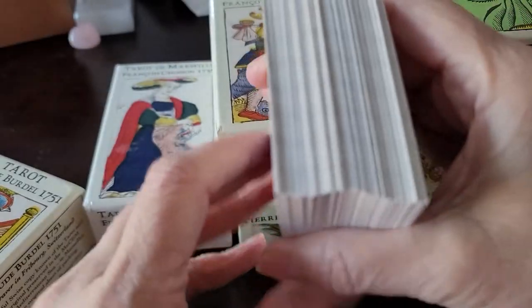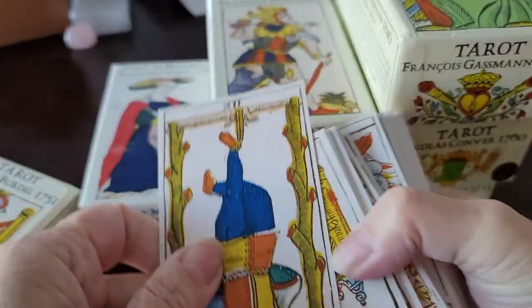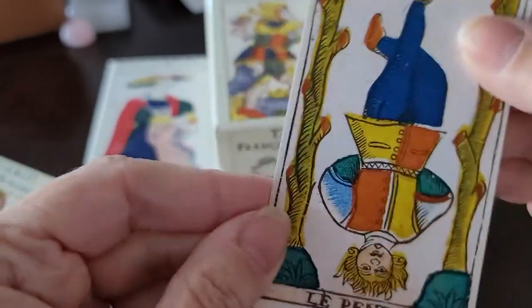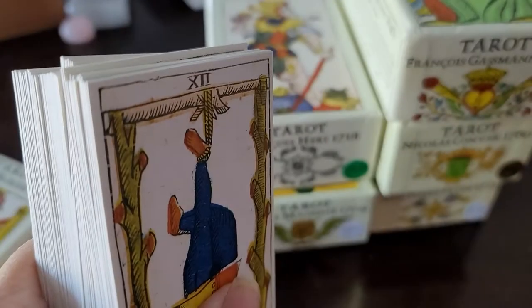The cardstock is thick, because it has quality paper — thick quality cardstock — and sharp corners. I don't think any of my decks by Yves Renaud have rounded corners, but it doesn't bother me.